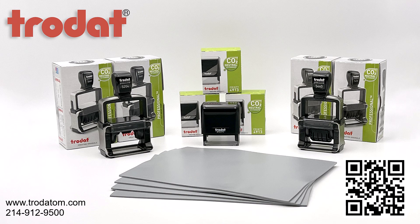Scan this QR code, go to this website, or contact this phone number to sign up to order Trodat supplies.